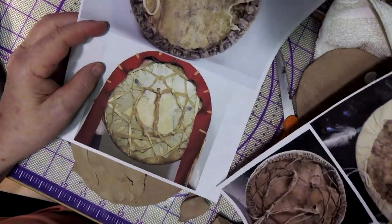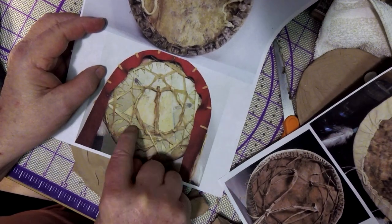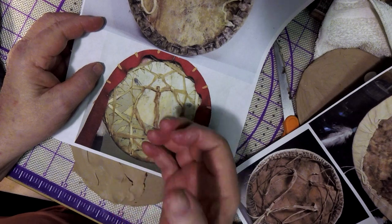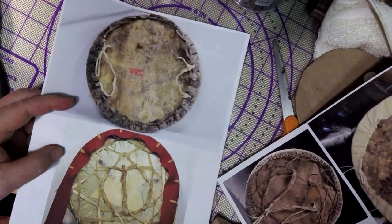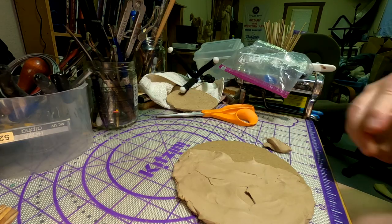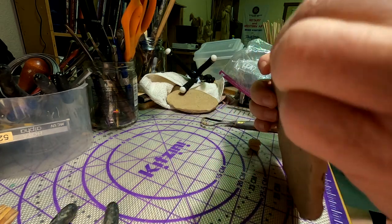Right here — the back of the shield was all rawhide strapping, a web of strapping, and right in the middle was one single handle that he would have just held on to. That's what I'm thinking of doing. Here's one with a strap for the arm and a strap for the hand.